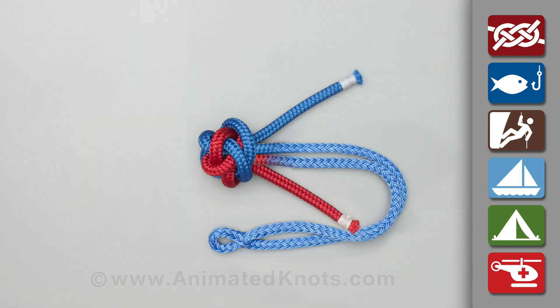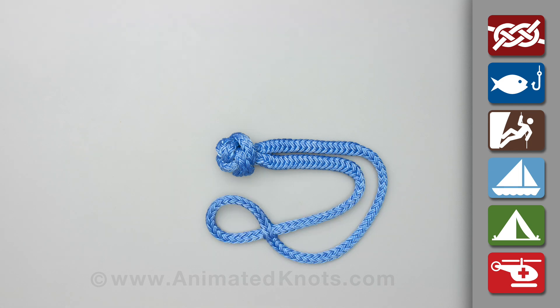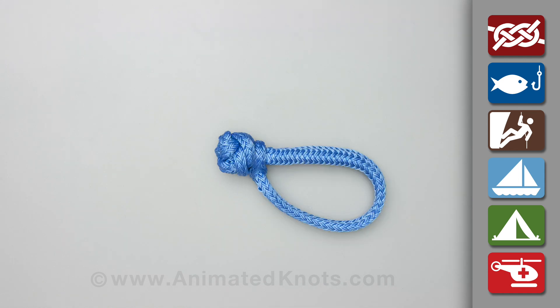Pull the button knot tight and insert the ends inside, threading them down the original strands. Open up the small loop and pass it over the button knot. Finally, tighten the knot to complete the shackle.